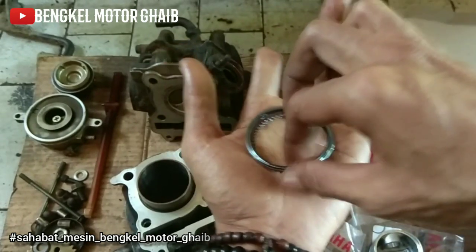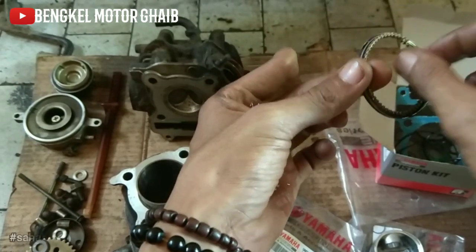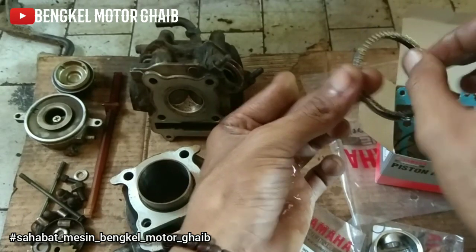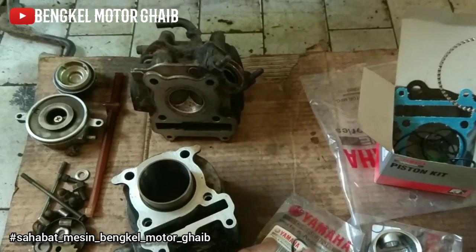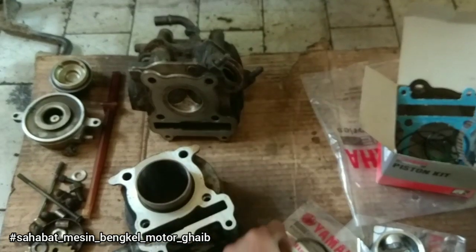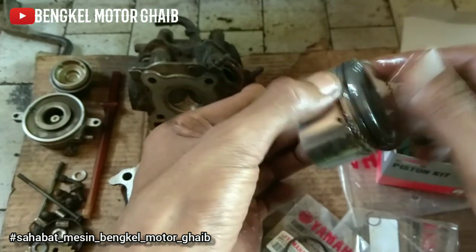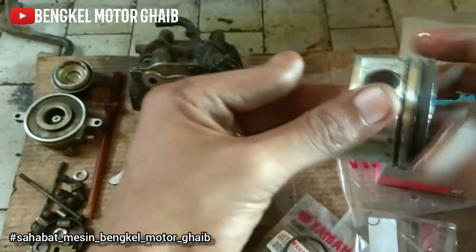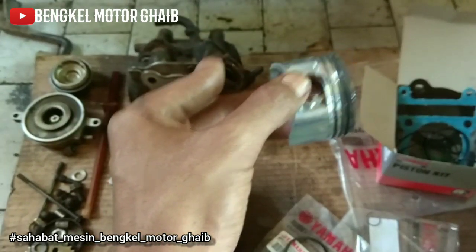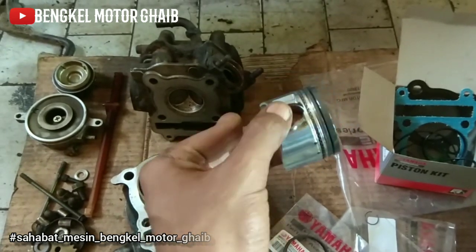Ini aku mau garap Mio Soul dulu. Sahabat mesin kalau ada yang mau tanyakan lagi, monggo ke kolom komentar di bawah, langsung tanya-tanya saja. Kalau saya ada waktu insya Allah tak jawabi, doakan saja bengkelnya sehat terus. Selamat siang, jangan lupa ngopi, jangan lupa belajar mesin. Saya mohon maaf kalau ada salah kata, semoga ini bisa menjawab kerinduan atas pertanyaan sahabat mesin, semoga bermanfaat, salam mesin.